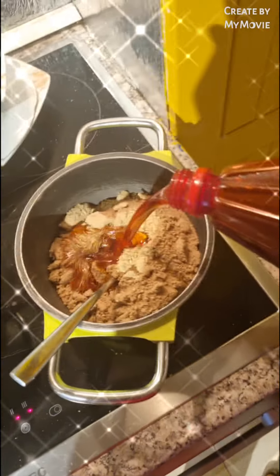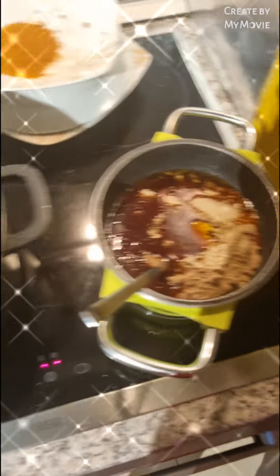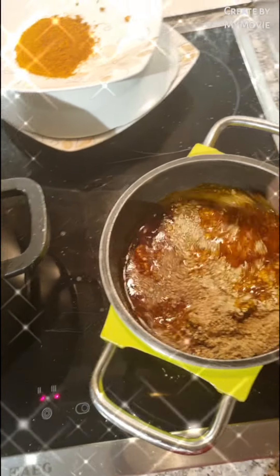Guys, I'm just making my ogbolo. I just made my ogbolo for the pot.